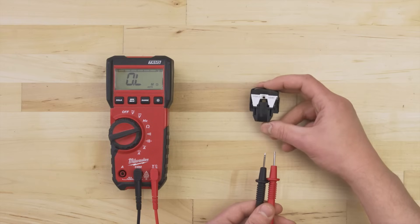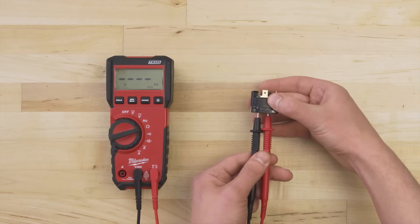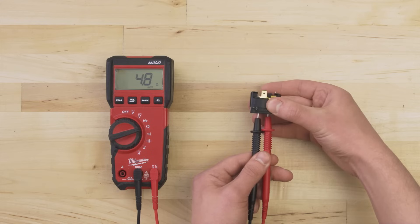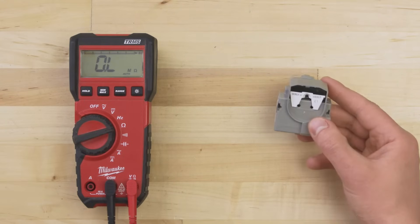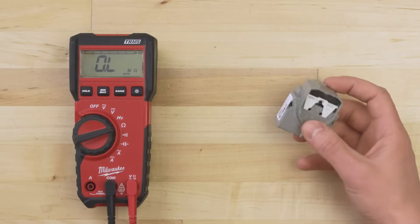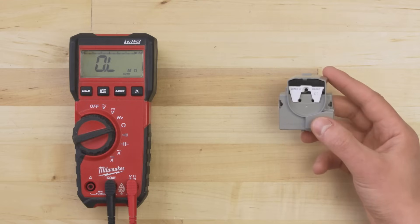To test the combination relay, the steps are the same — you can test between the two terminals on the back. Some newer style relays use a small circuit board. These can't be easily tested, but you can still check for burn marks or any visible damage.